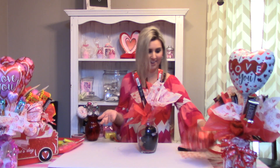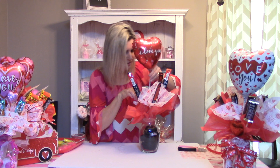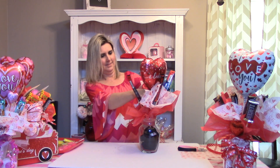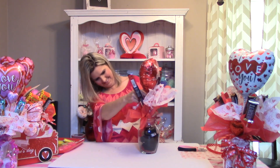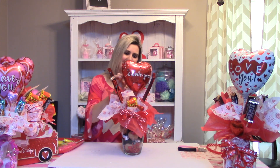Oh, I forgot to put the holiday balloon in there — that's the most important part. Of course, we stick that one front and center. Of course, I want my sweetheart to know that I love them. All right, there we go. Now that one's completed.